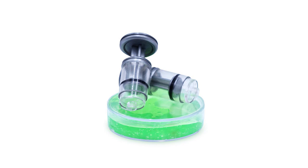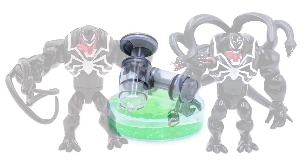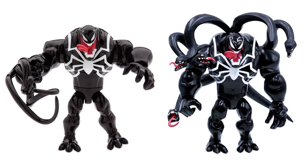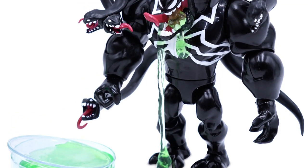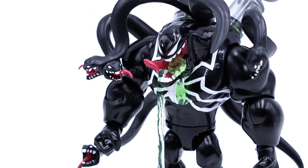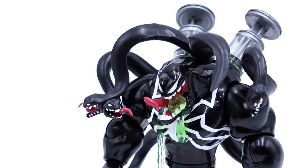Venom comes with actual slime. That's right, Venom's figure is back, and at first glance it's very similar to the earlier Venom figure that was released. There is, however, one major difference — this Venom figure includes slime and two injectors.